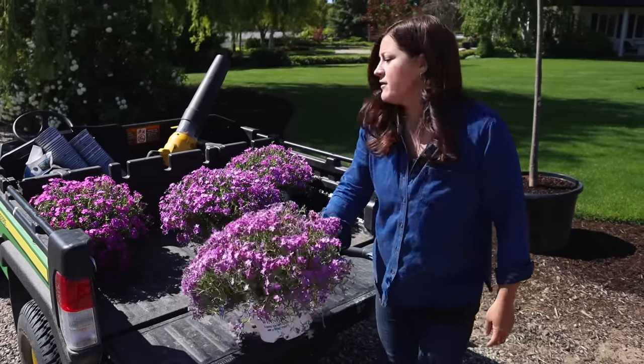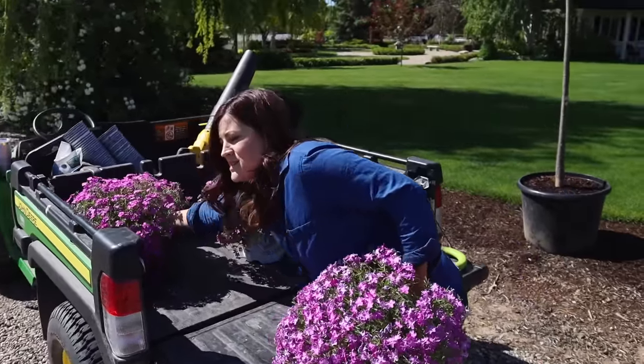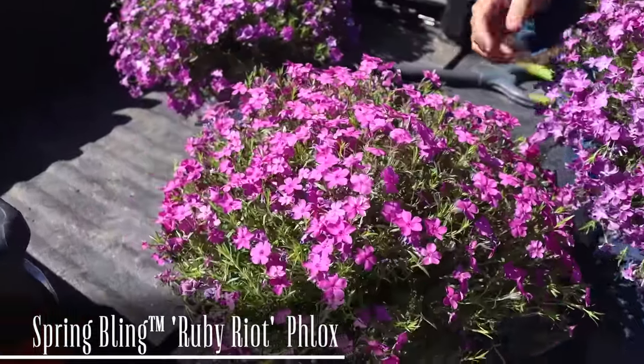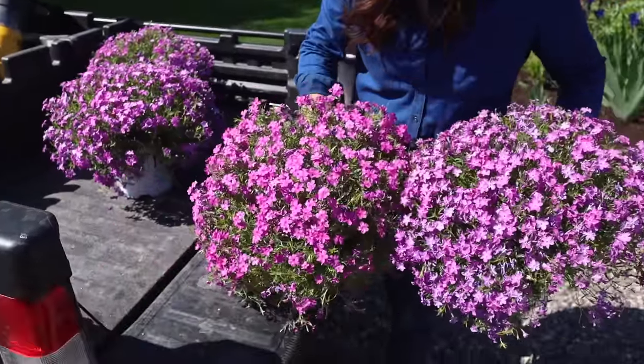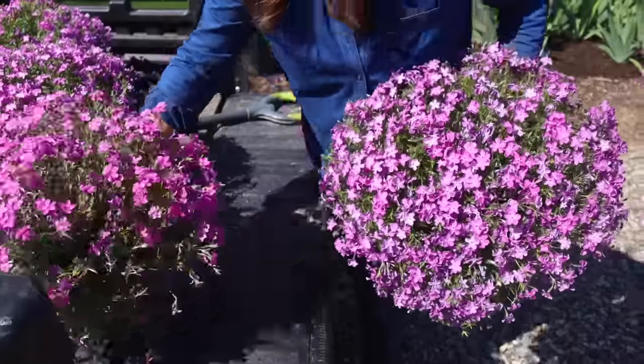I've got three of the Rose Quartz. I'm not going to be planting this one today — I just wanted to show it to you. This is called Spring Bling Ruby Riot. It's got a little bit more of a reddish pink tinge. I think this is going to be going into a friend's garden, but I just thought I would show you the difference. This one has a little bit less purple, while the Rose Quartz has a little more purple in it.